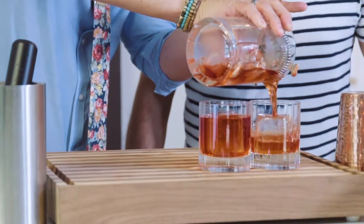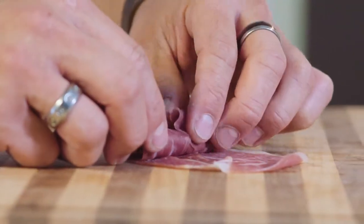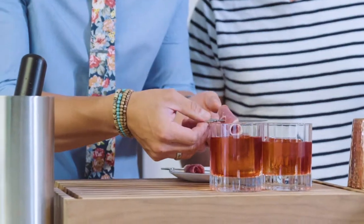So there we have it, the Bacon Fat Wash Rum Negroni. I'm gonna call it French — it's a cochon negroni. You like that? I've been working on my French accent. So, you ready to try this? Let's do this. I've been waiting too long. Cheers, my friends. Salud, thanks for being here.